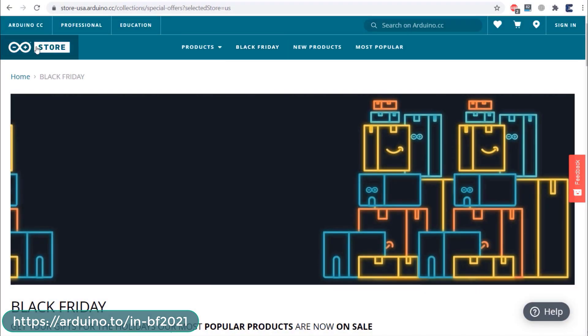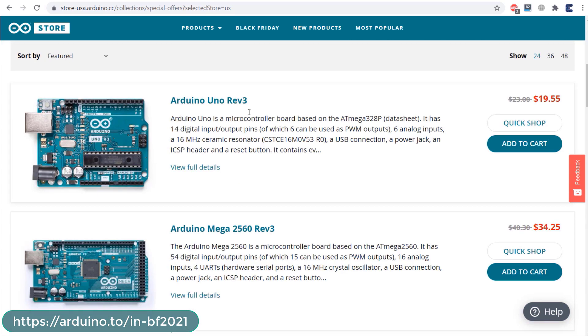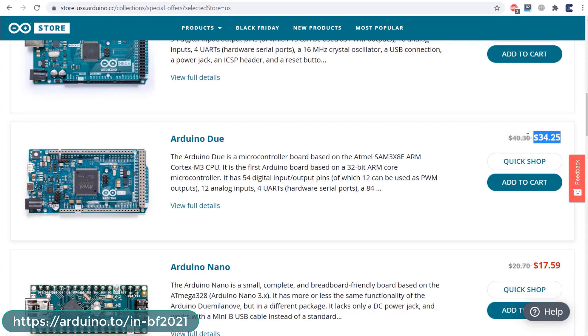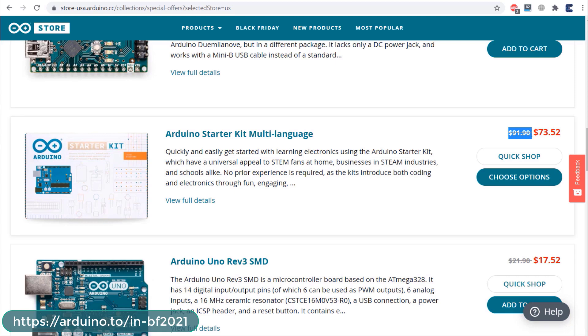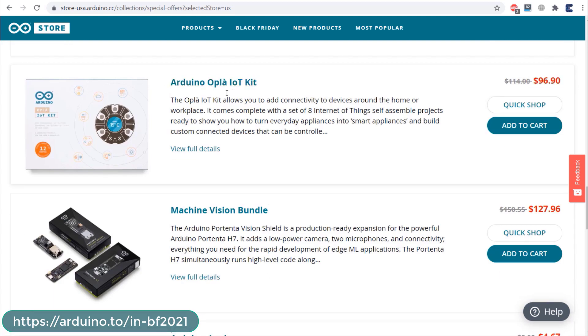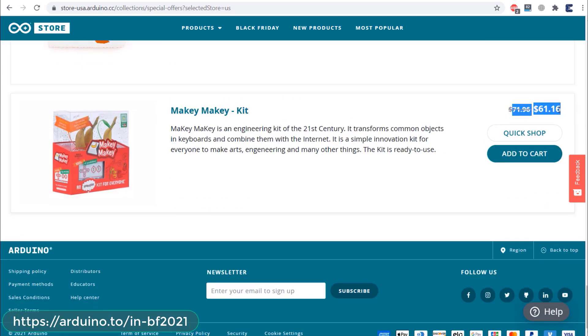You can officially visit the Arduino store Black Friday section to see the offers. The Arduino Uno Rev3 normally costs around $23 — you can get it for $19.55. The Mega board costs $34.25, and the Due board is $34.25 instead of $40. The Nano is $17.59, the Arduino Starter Multi-Language Kit is $73 instead of $91, and the Uno SMD board is $17.55. This special offer is valid till November 29th.